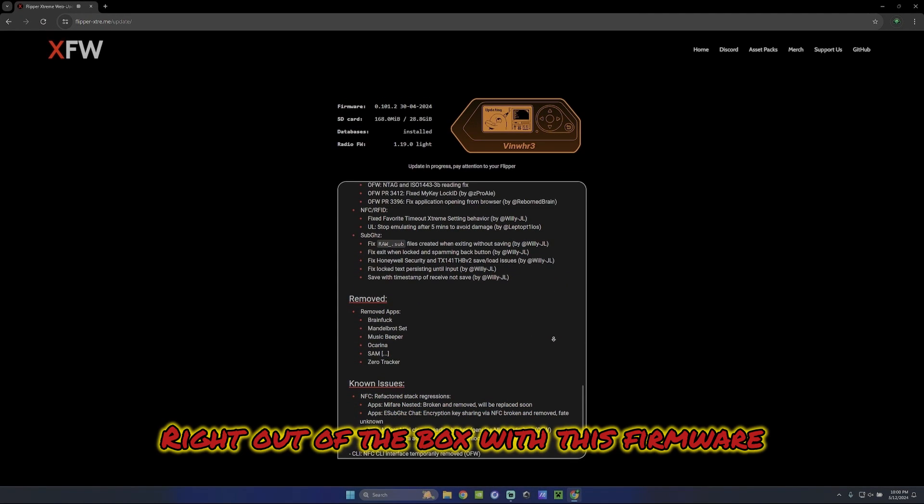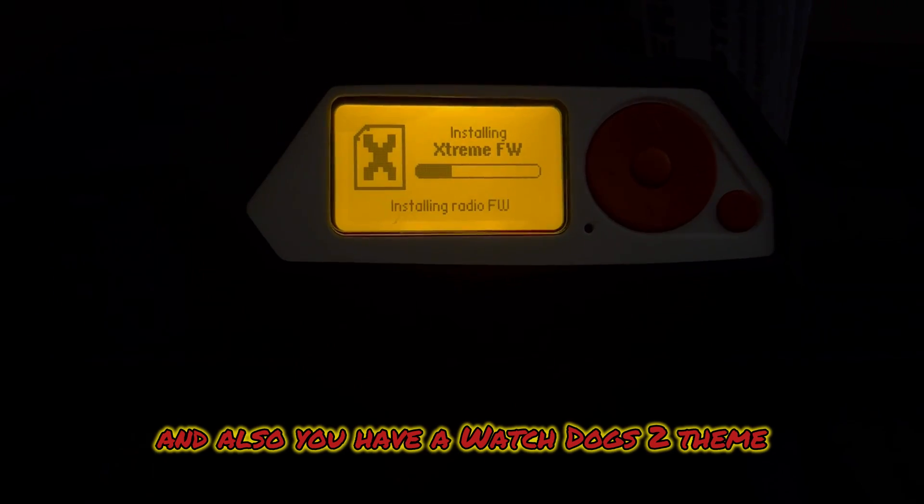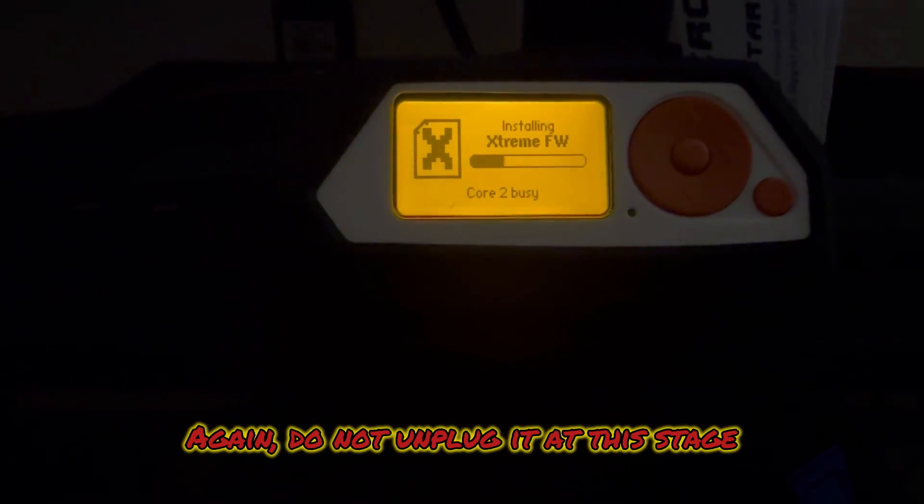Right out of the box with this firmware you get Bluetooth bad USB, dark mode, and a Watchdogs 2 theme which I really love — you'll see that toward the end of the video. This is what it looks like when you're doing the flashing on your device. Again, do not unplug it at this stage, just let it do its thing and it'll tell you when it's done.